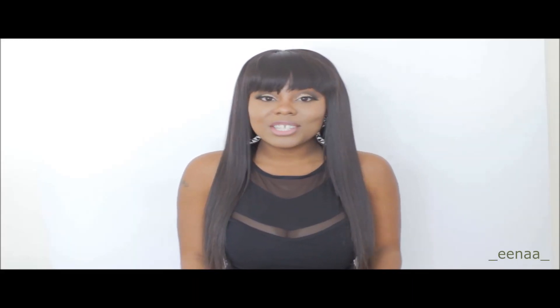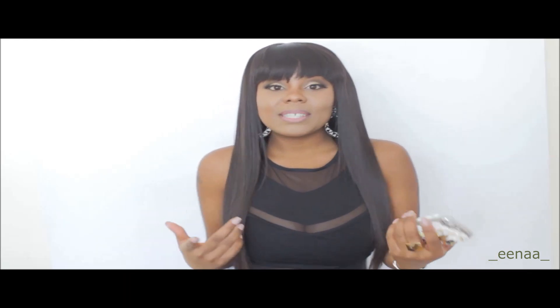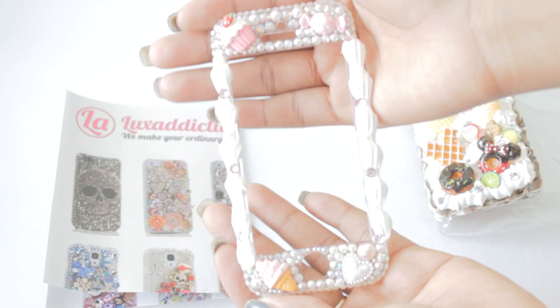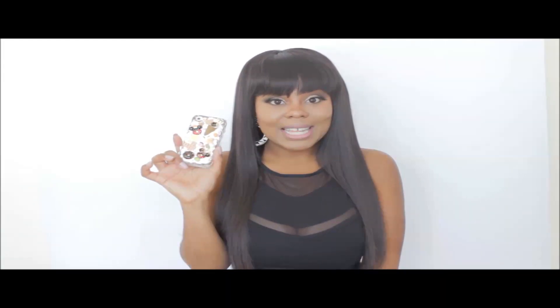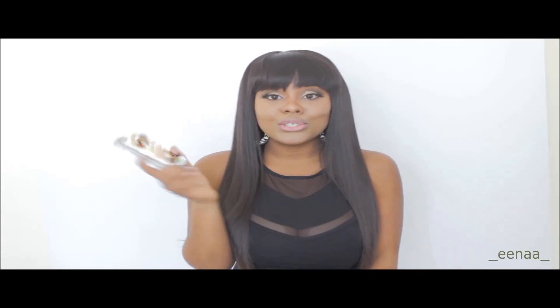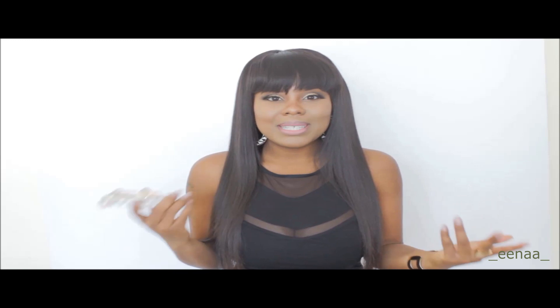Hey guys, welcome back to my channel. As you can see from the title, this is a Lux Addiction cell phone case review. I was contacted by them a couple weeks ago inquiring if I wanted to do a review for their phone cases and I said sure, why not. I picked out this case — I'll insert a video so you can get a closer look. This is style number 060 on their website. I call this the Candyland case because there's ice cream, donuts, waffles, candy, all sorts of treats and cute stuff on it. It's more like my style and my personality.